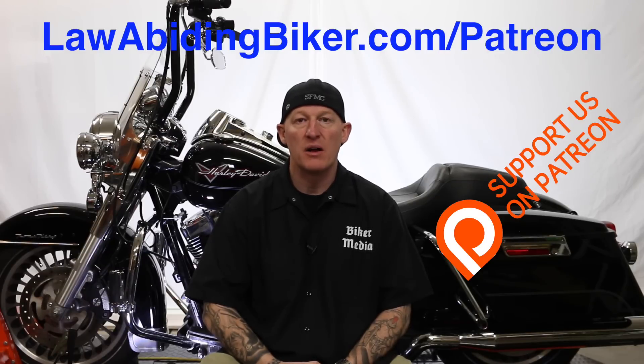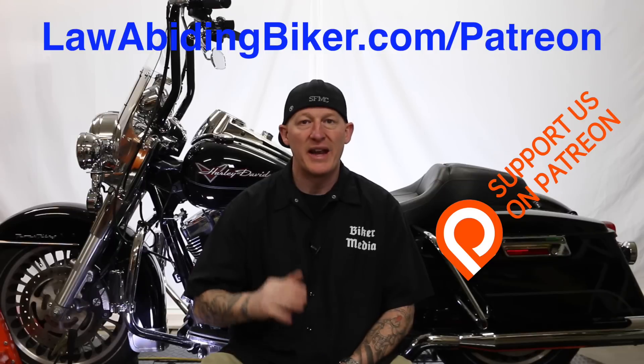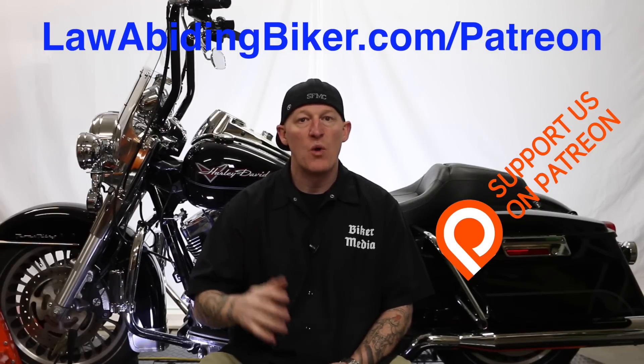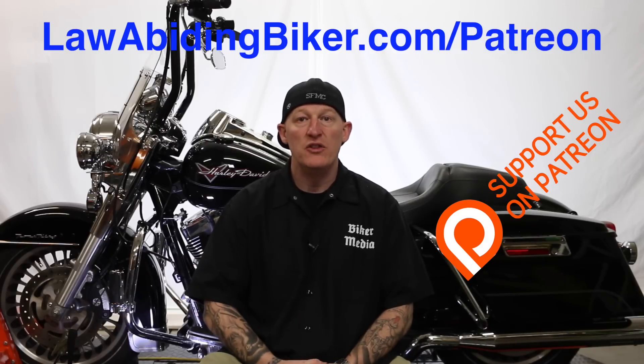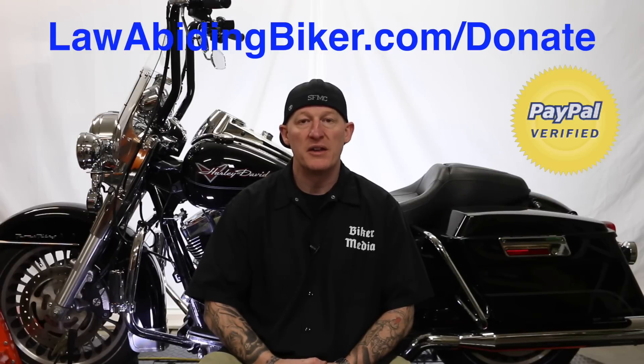Hopefully you're enjoying the video. If you want to make sure these free videos keep coming your way, there is a way you can support us — head over to lawabidingbiker.com/Patreon. The community is growing over there and there's no risk. You sign up for a certain level and pay a certain amount per piece of content with a cap. There are benefits like T-shirts, a private Facebook group, and some premium content depending on your level. You can also leave a flat donation at lawabidingbiker.com/donate.